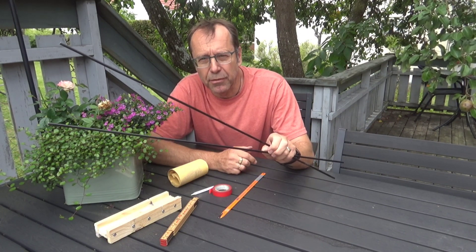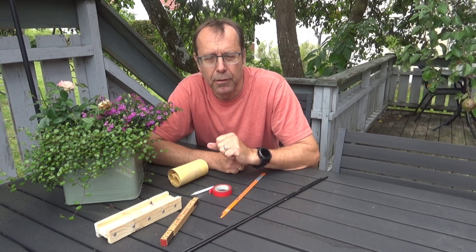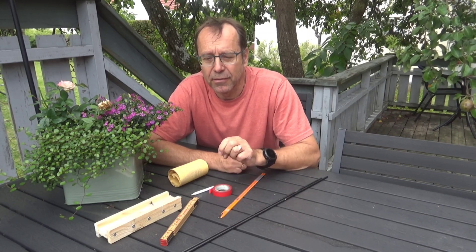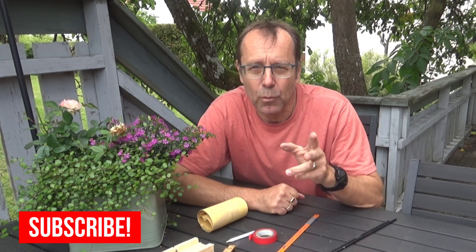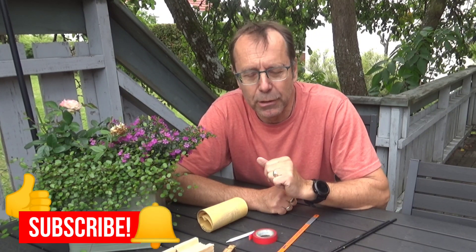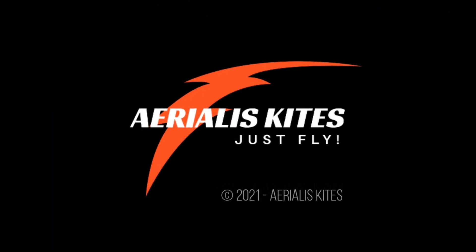Now I have two pieces of carbon fiber rods to use for my kite. If you want to see more videos like this — kite maintenance or other kite videos — make sure to subscribe to the channel. And while you're at it, give it a thumbs up and make sure to whack that bell icon too, so that you'll be notified every time I upload a new video. Until then, fly bye!